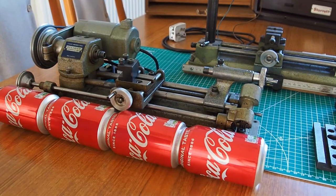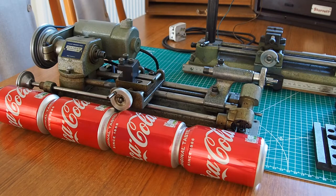Hi everyone, welcome to the Necklace Workshop. I'm Paul. Today we're going to have a look at the size of a UniMAT SL universal machine tool.